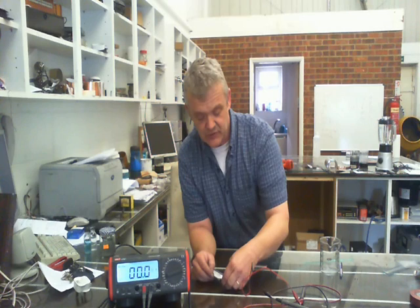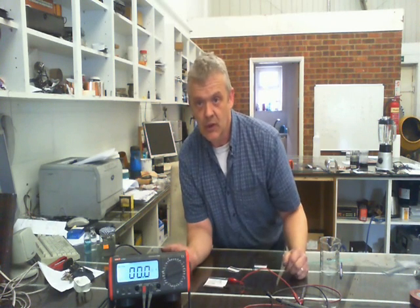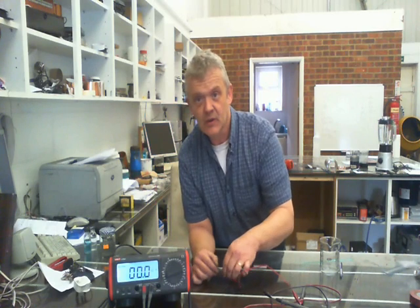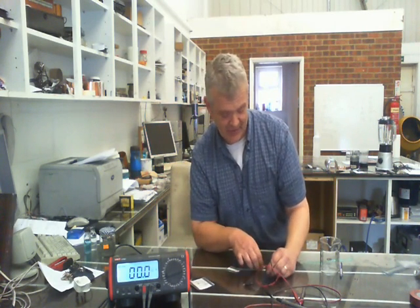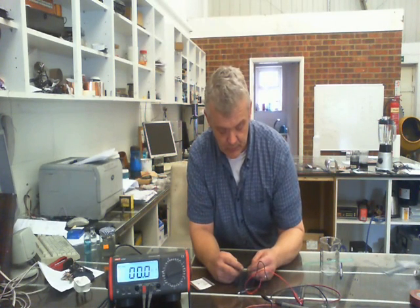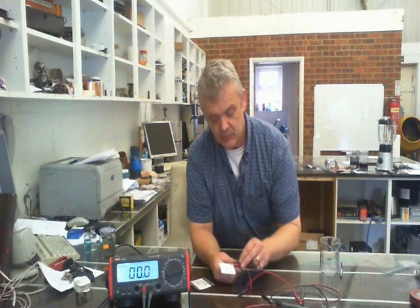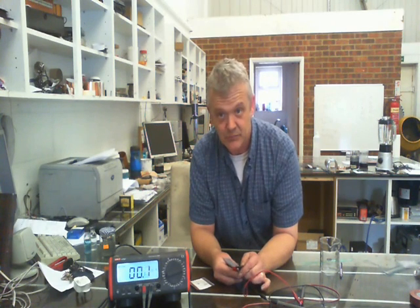We're under fluorescent lights on the inside, of course. So if we connect that one up, we get nothing — and ordinarily you'd be a little disappointed by that. Now we put the copper one on. We get a tiny, tiny voltage. We're talking about a square centimetre of active material here under fluorescent lights, so we're getting 0.1, 0.2 microamps — tiny.